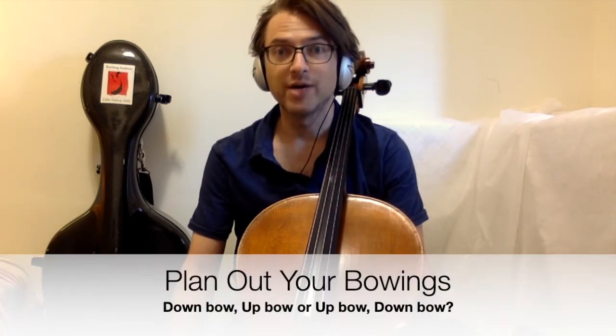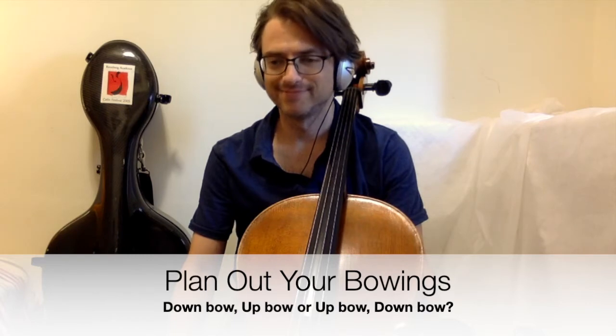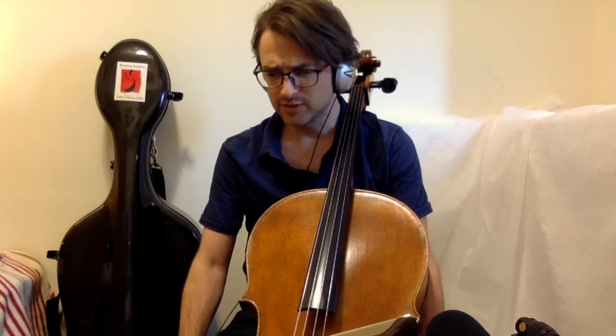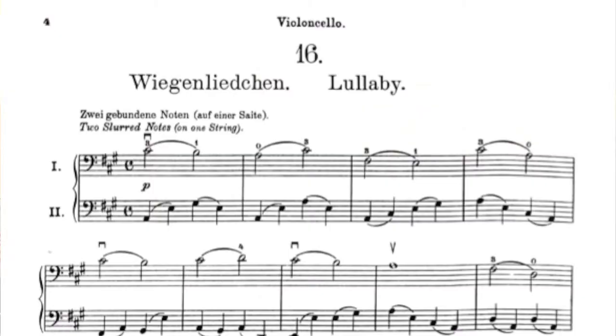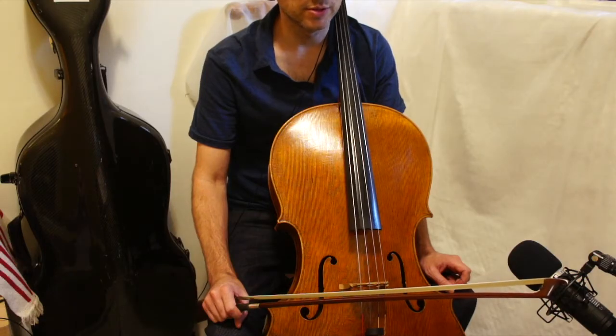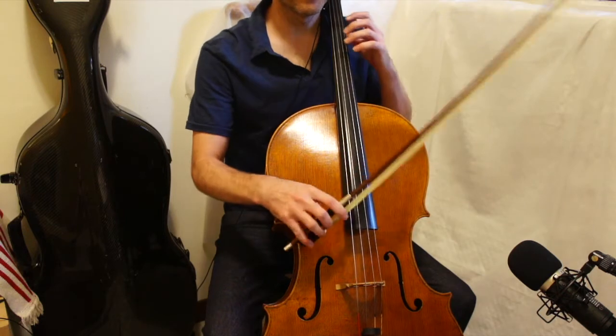That way you know how to play on your bow. The teacher has almost exclusively slurred quarter notes. So in essence, he's doing two beats for each bow until the very last measure, where both parts have a whole note. Here's the very first measure.